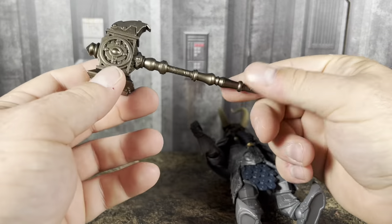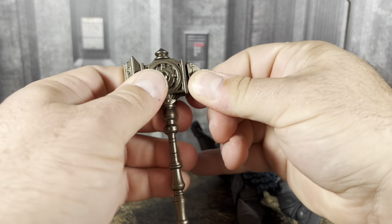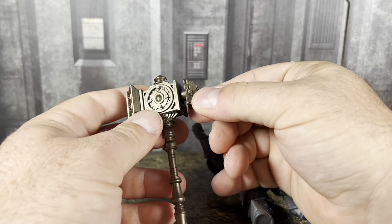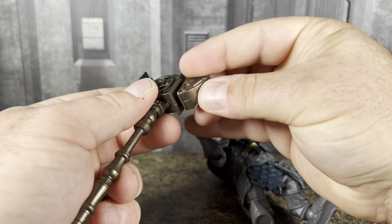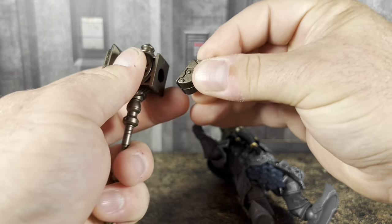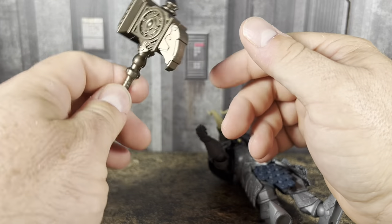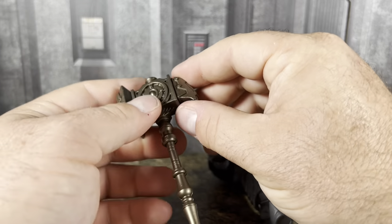The weapons he comes with — first, there's a kind of war hammer which has removable pieces. You can interchange it on one side only, not both sides. You can flip this hook to the side or upward — it doesn't matter. It's entirely up to you. Maybe this is like a little beer opener — you can beer can open with it. I definitely don't recommend doing that, but it'd be funny.